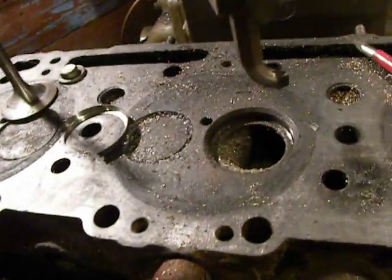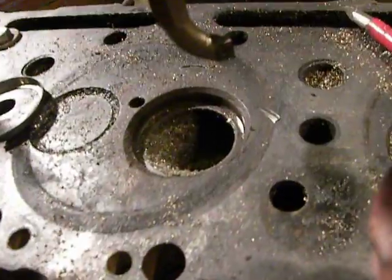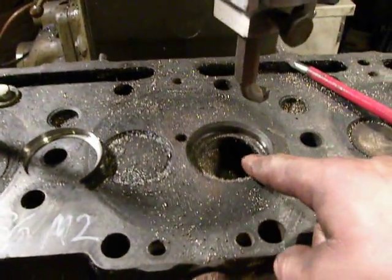Now I need to make a new valve seat and install it right here.